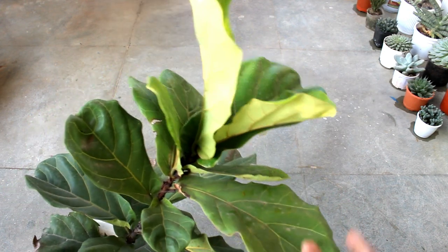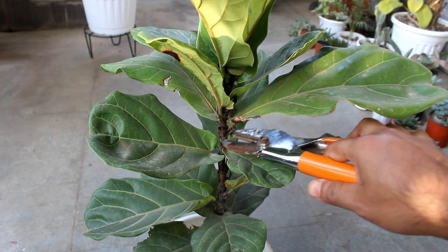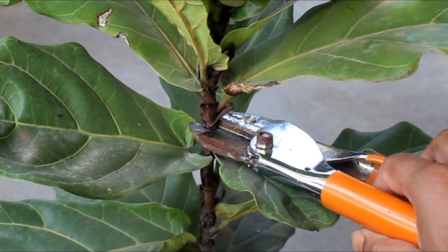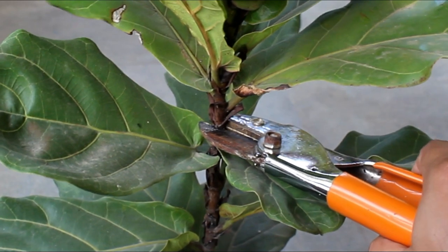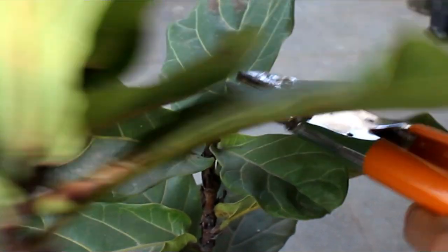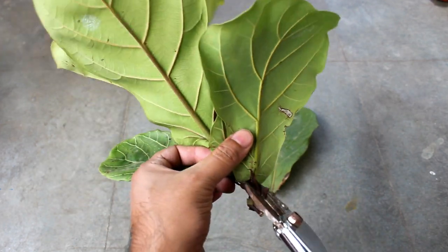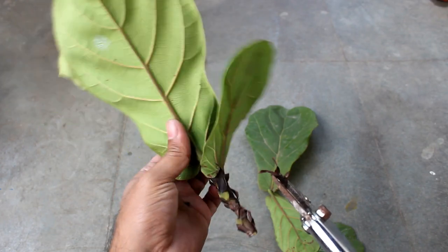Step number one: take one six-to-eighteen-inch long cutting. While cutting, you can cut either at a 45-degree angle or even horizontally, as I am doing right here. Step number two: remove most of the leaves and keep three to four leaves on the very top.